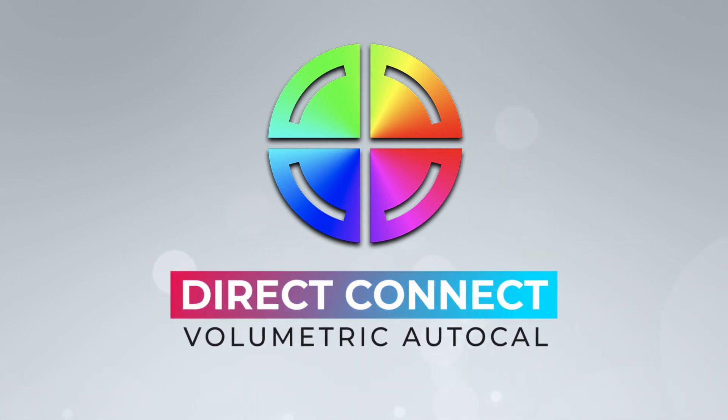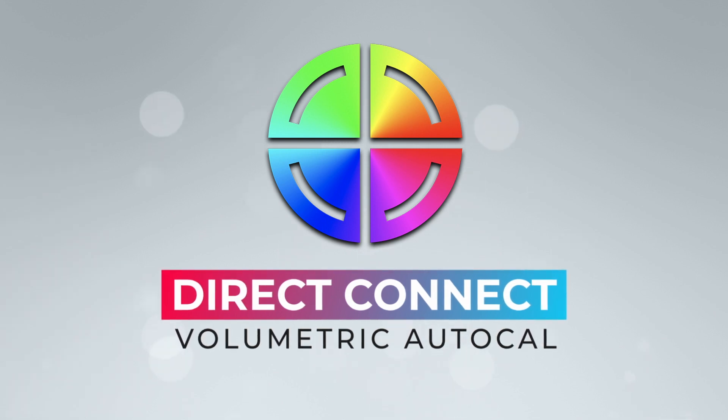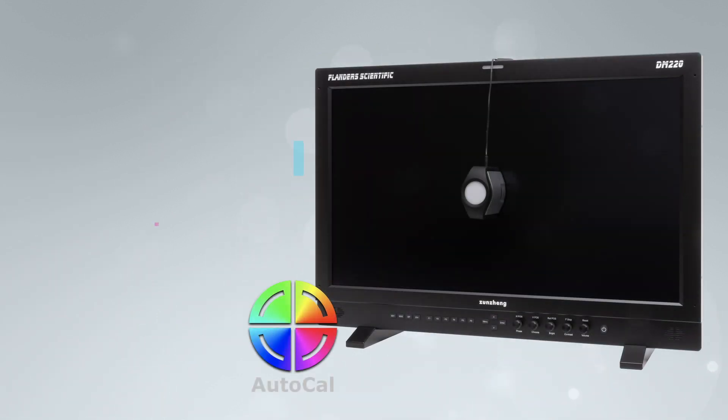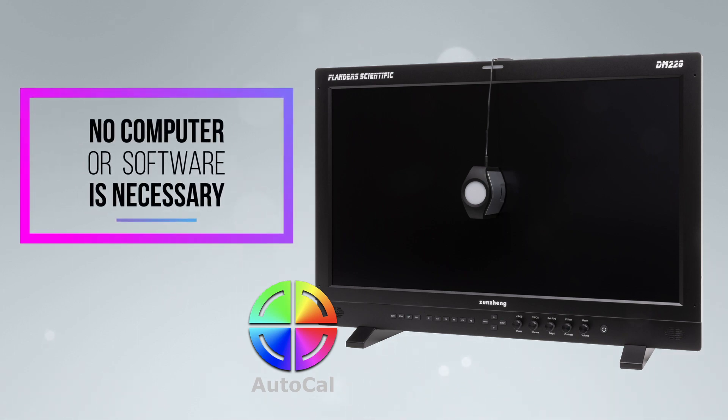Direct Connect Volumetric AutoCal provides a simple, fast, and extremely accurate way to calibrate your DM-Series monitor. All you need is a DM-Series monitor and compatible probe. No computer or software is necessary to complete this AutoCal process.